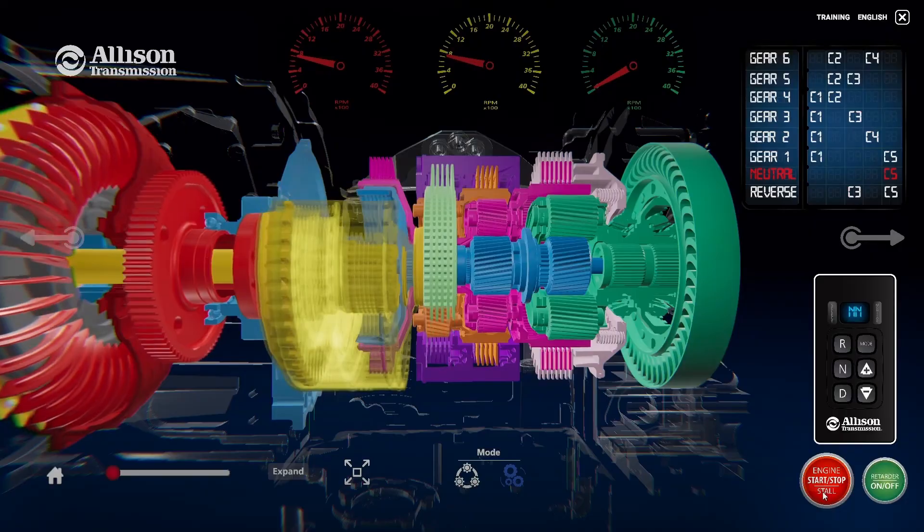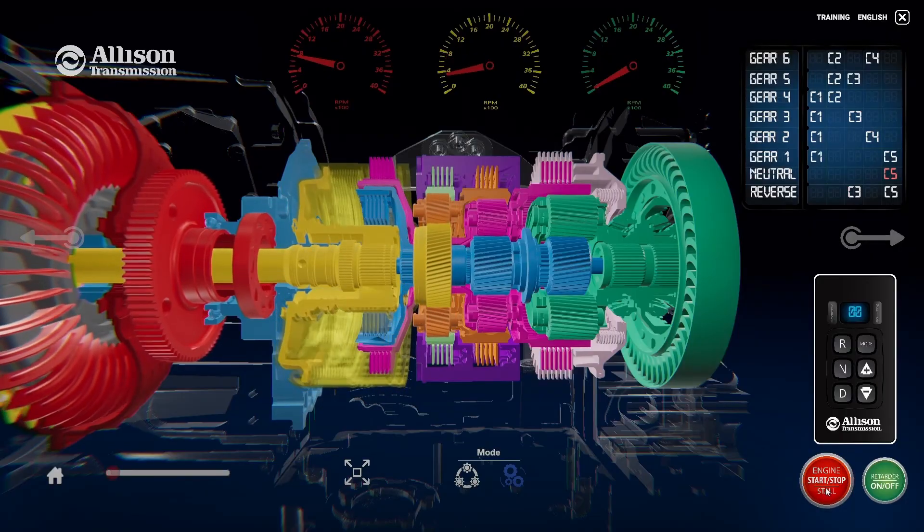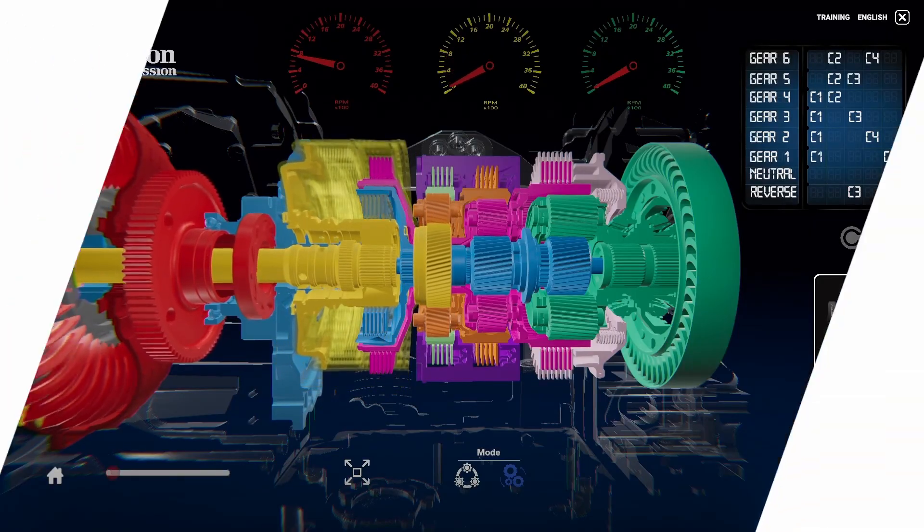Thank you for watching this video on how an Allison transmission operates and changes gears. For more information on transmission power flows and what differentiates Allison from the rest, contact your local Allison representative.